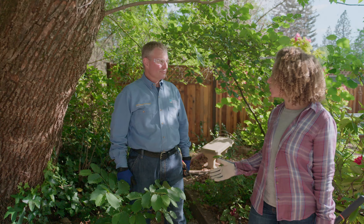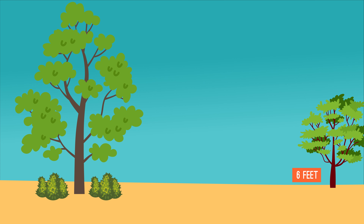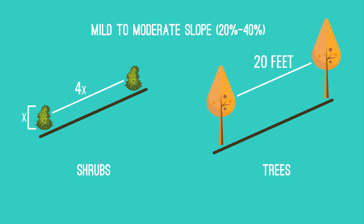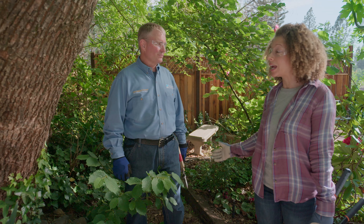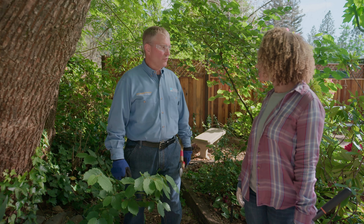Now that we've taken care of the bushes, the last step is trees. Small, immature trees or trees standing alone should be limbed up at least six feet from the ground surface. Larger trees with understory vegetation below them should be limbed up three times the height of that vegetation. You need at least 10 feet of spacing between the crowns of trees once they reach maturity. If your property is sloped, give them at least double the spacing you would on flat ground. It's important that homeowners do this as part of that hundred-foot defensible space, and people across the state are doing their part to help create defensible space so it's easier and safer for firefighters to defend their homes.